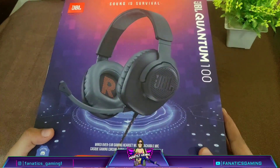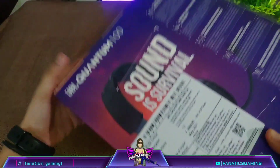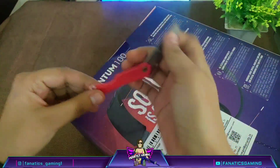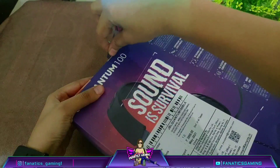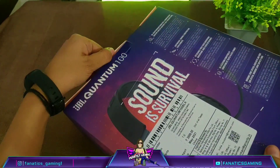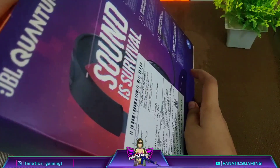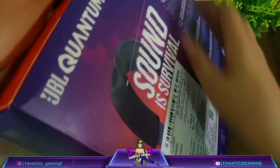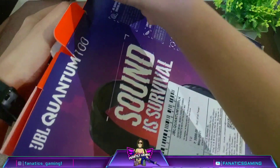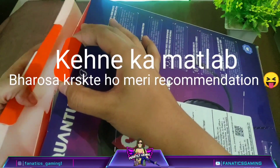By the way these headphones are a bestseller. Before purchasing I always research — I watch videos, read reviews, and think carefully before buying. So if I recommend something, whether it is a mic or anything else, I will only recommend it after using and researching it, so you can trust my recommendations.